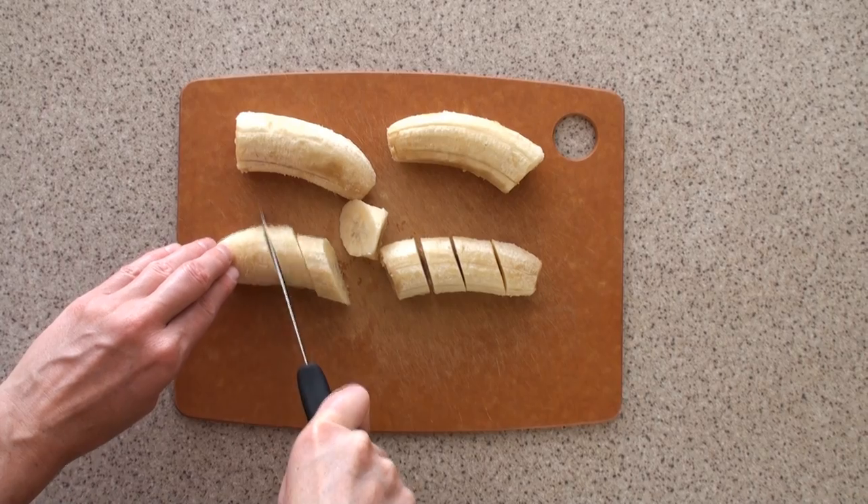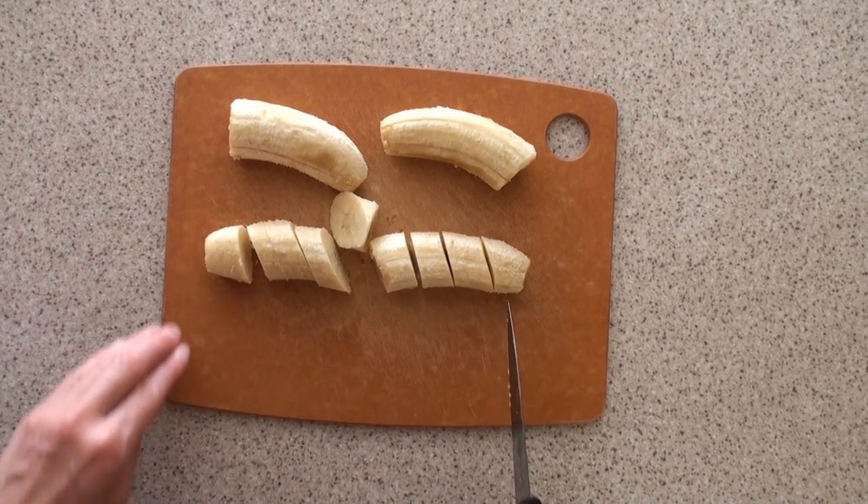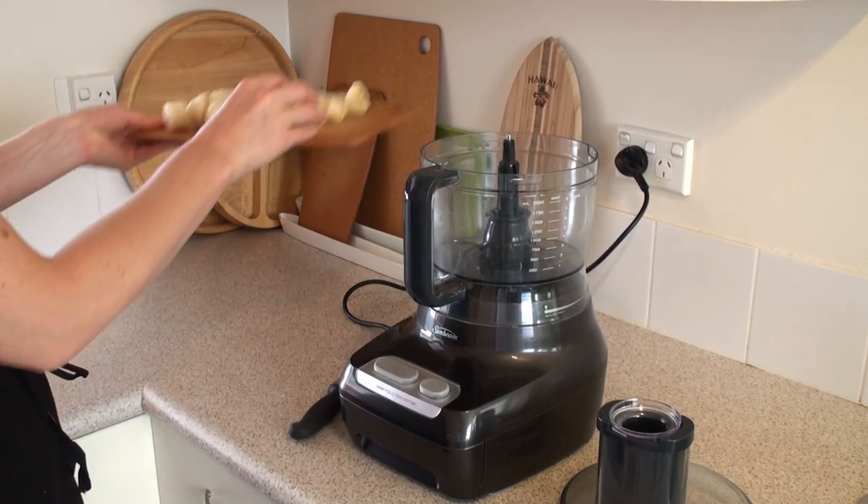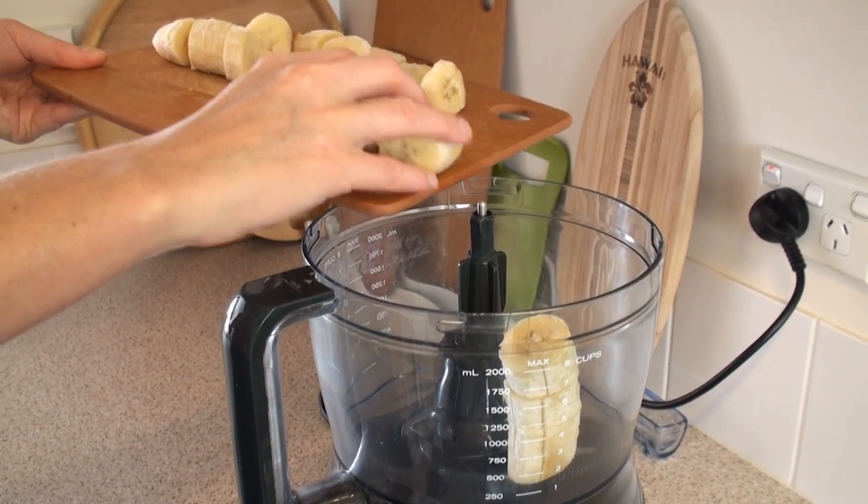Although you can just throw it in a smoothie next time, which is what I did after making this actually. Slice the bananas — this is to make it a bit easier for the food processor.